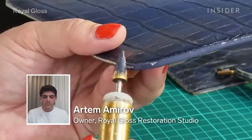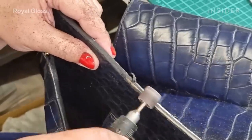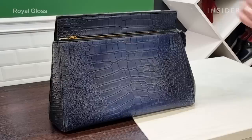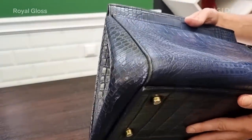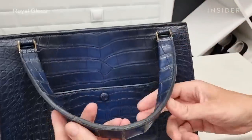My name is Artem Amirov. I'm the owner of Royal Gloss Restoration Studio here in Russia and I'm the head restoration artist there. Today I'm going to walk you through how we restored this $42,000 Celine Crocodile bag. It was made around eight years ago and they were producing it for one year only, which makes it really rare.